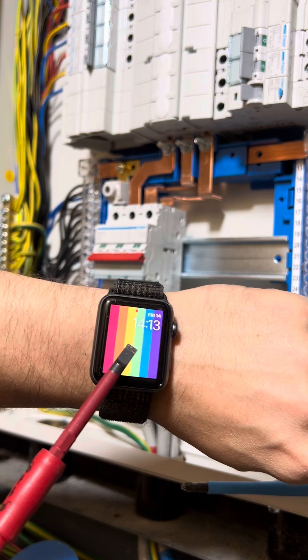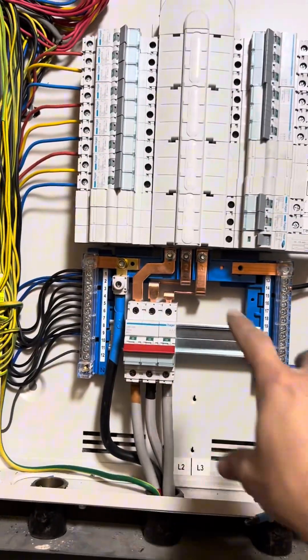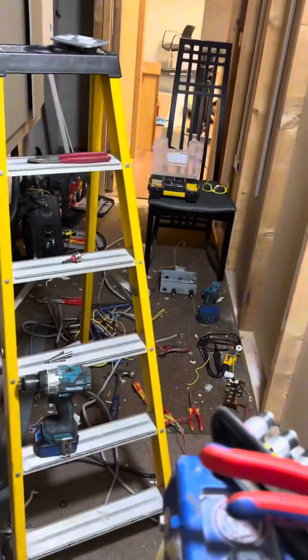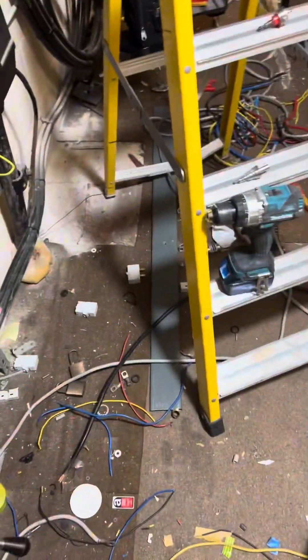It's quarter past two on a Friday and I've got to go pick up the kids, so you're not going to see the end result. I've got the mains in, my mate's got to put the cover on — it's all torqued up. He'll put this cover on, test it all, re-test it and put the cover on, so he's got a couple of hours of work. Right, let's go home. It's half past two — I've got to pick all three kids up at three o'clock, so I've got half an hour to race back.